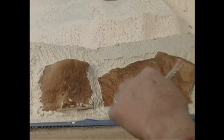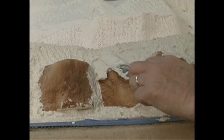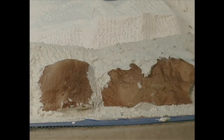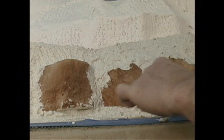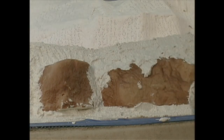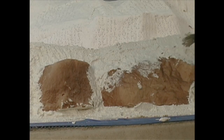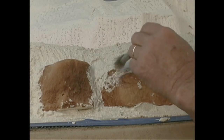The big advantage — and I've mentioned this before — is the working time. I am in no hurry to make sure everything is in the right place, because I've got 30 to 45 minutes to work with this, and I usually take all of that time. Here's our little China bristle brush, and what I'm doing is just wiping the excess from the surface of the casting.